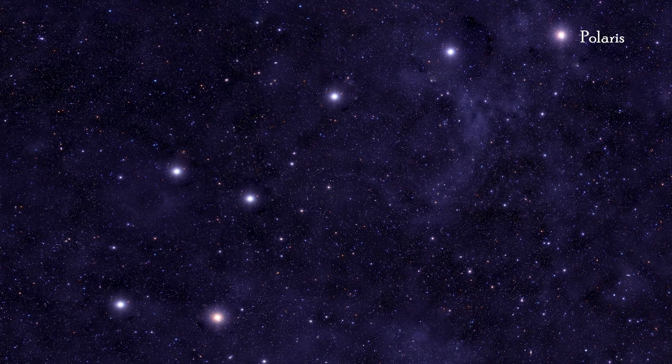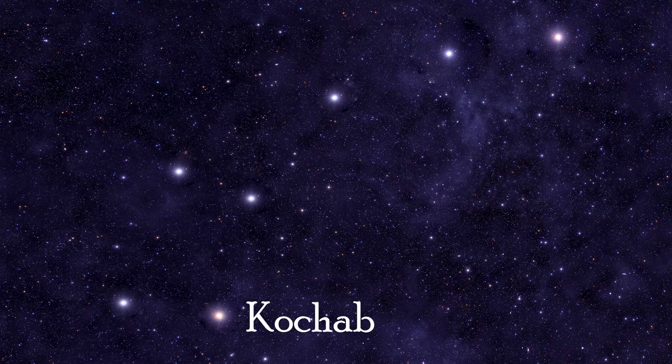Let me tell you about the requirements for recording sky conditions — you must include the transparency and the seeing conditions in your logbook. I use the scale recommended by the Astronomical League. You look at the Little Dipper for transparency: if you cannot see Polaris, transparency is one — very bad. If you can only see Polaris, it's two — still very bad. If you can see Polaris, Kochab, and Pherkad, it's three.